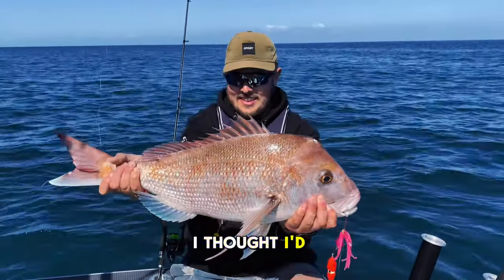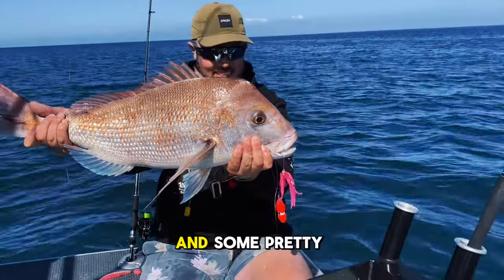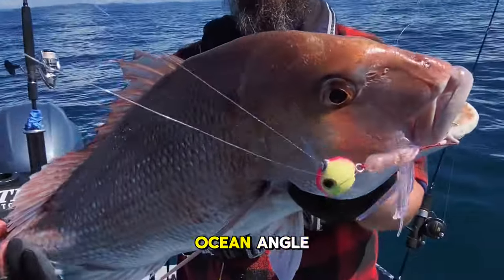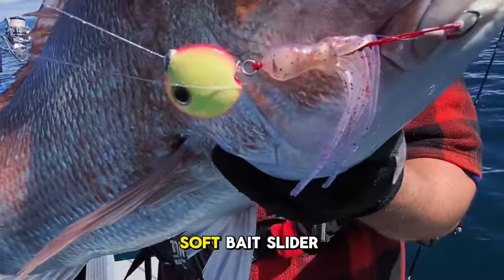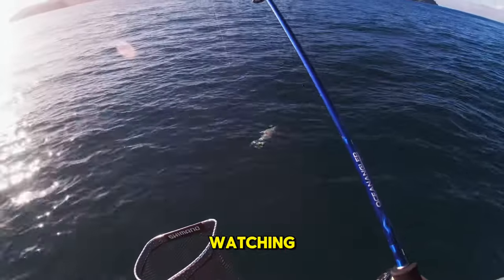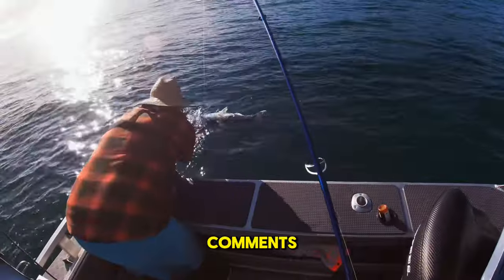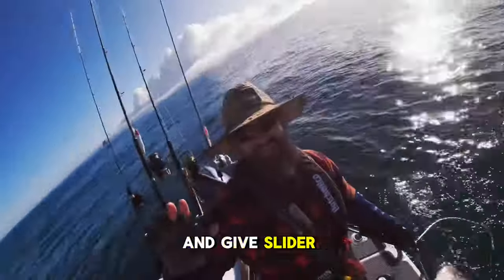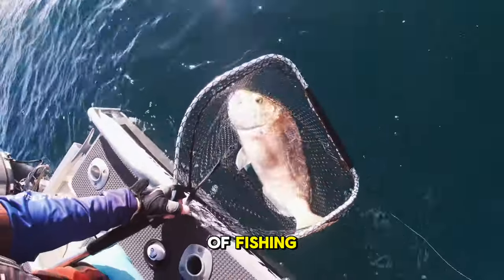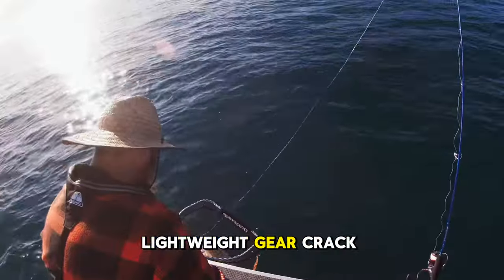Thanks for watching, guys. I thought I'd round this off with a couple of my favourite catches on slow jigs — some pretty cool snapper. This one's on a Cyclops from Ocean Angler, which is their soft bait slider rig. If you've got any questions, I'll try my best to answer them in the comments. Make sure you leave a comment and give slider fishing a go if you haven't already — it's super productive and a super fun way of fishing on lightweight gear. Crack on!